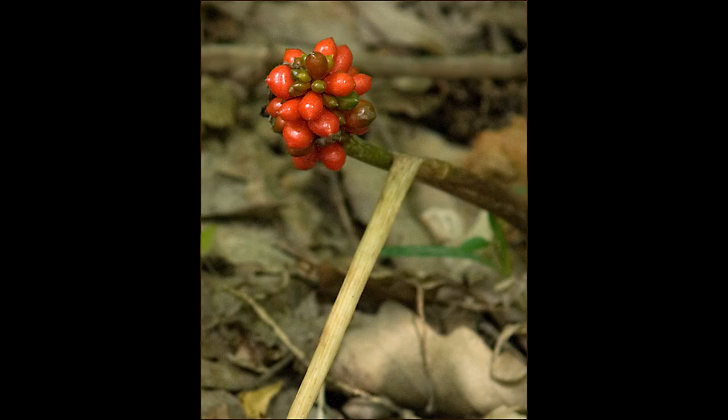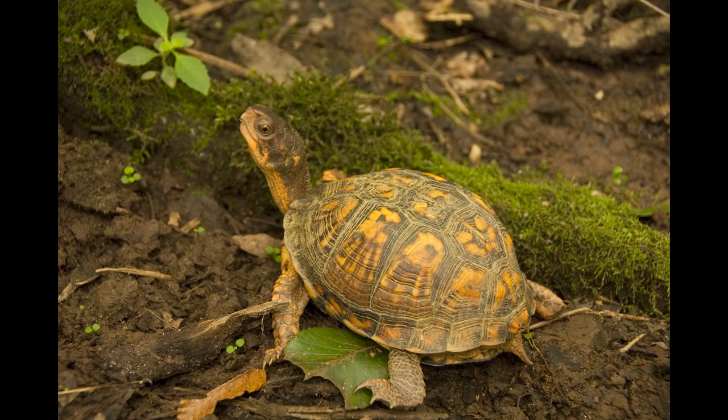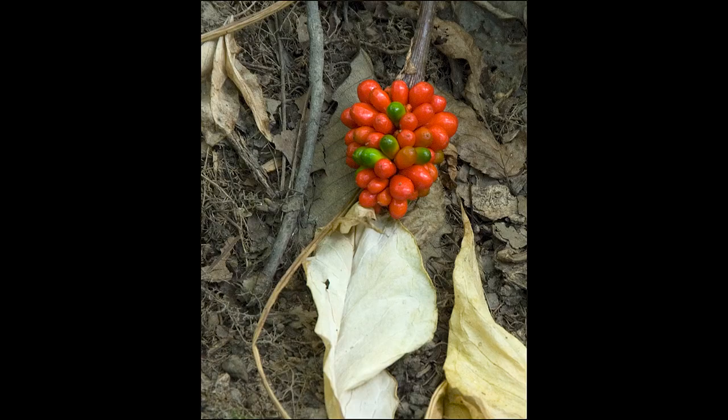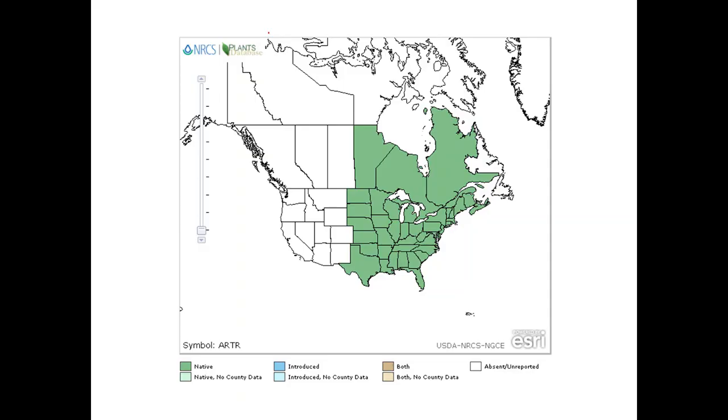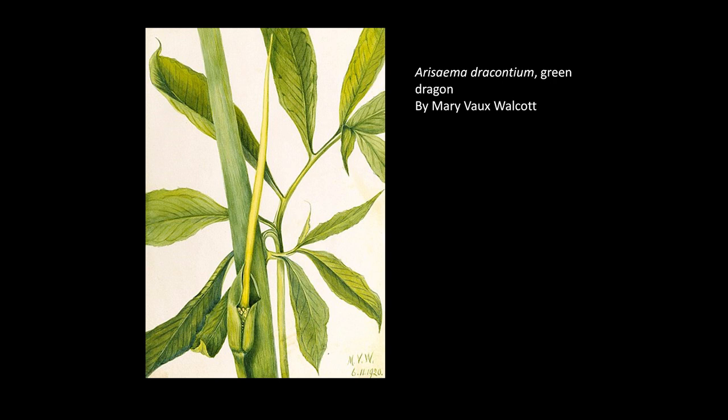The fruits ripen to a bright red color, attracting birds including wood thrush and turkeys, as well as rodents and box turtles to eat them and disperse the seeds. It takes about four years from seed germination for a plant to become reproductive. The photos of the fruit and box turtle are by Ann Rolfing, a professional photographer and friend who's taken many photos at Adkins Arboretum. Jack in the pulpits are widespread from Florida into Canada and through the Midwest. Their closest North American relative is the green dragon, Arisaema dracontium, which has a very long tapered spathe and leaves with five to fifteen leaflets.